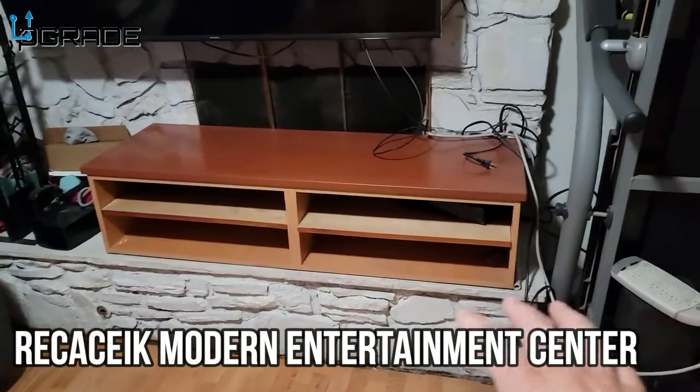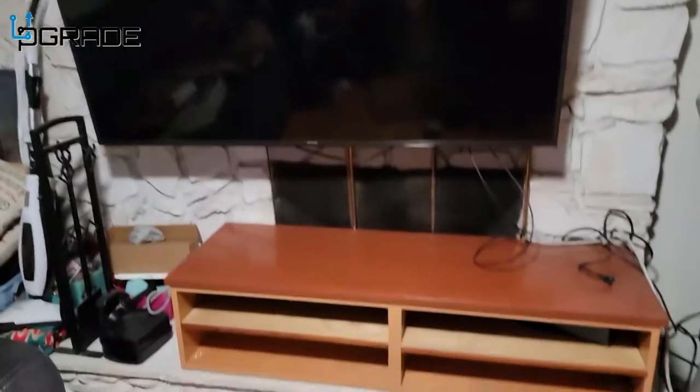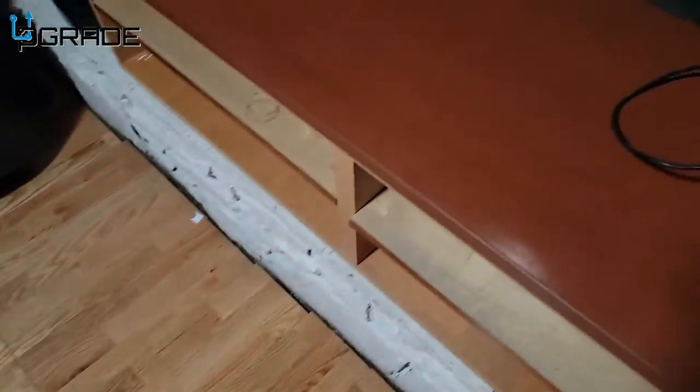All right, I just want you guys to see this is the before — our entertainment center, there's our TV here. We're going to replace this one with a new one, so let's go ahead and do that.